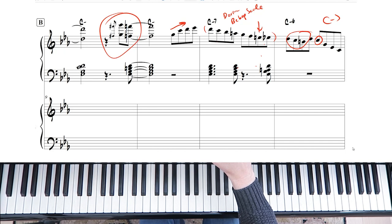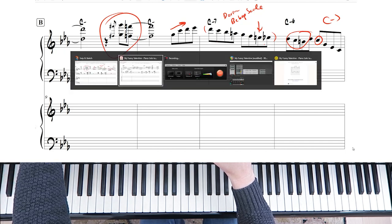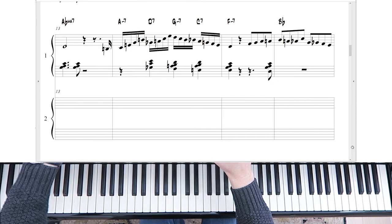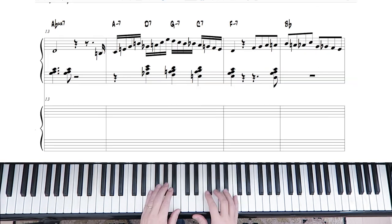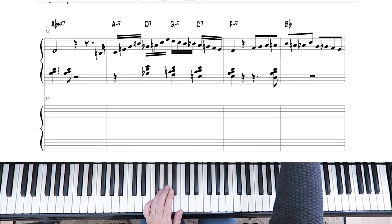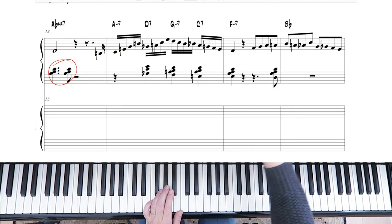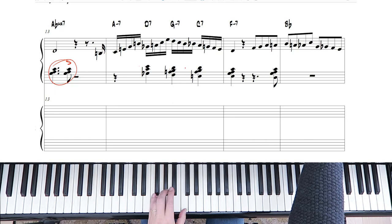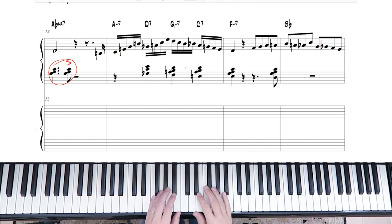Let's move on to the next line. This is really important when it comes to learning how to solo properly — getting these chords and scales together. The left hand needs to step in every now and then to keep that jazz beat going, the swing going. You've got the accent on the and of two, and the right hand is just landing on the D.